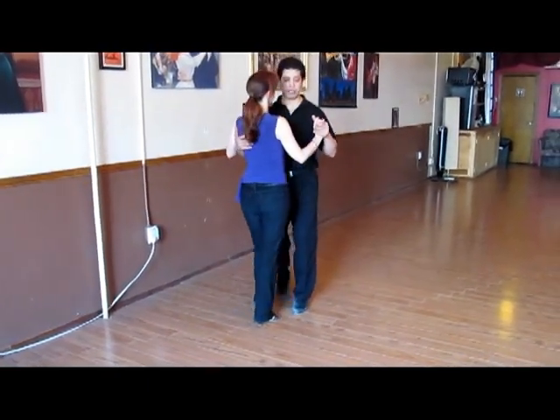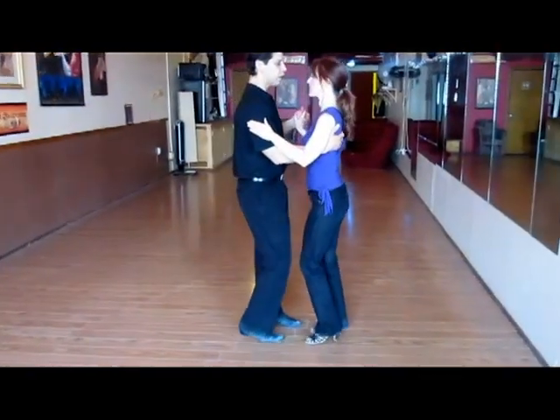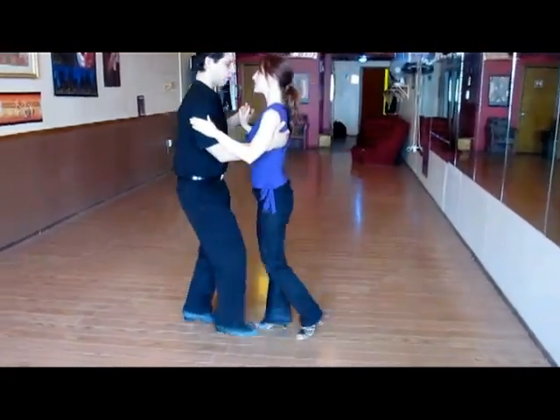While we travel the dance floor — so we are traveling — there's a couple in front of me, so I stop, and then I advance once again and go in different directions.